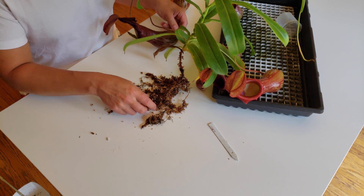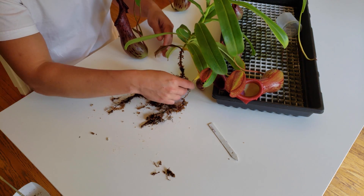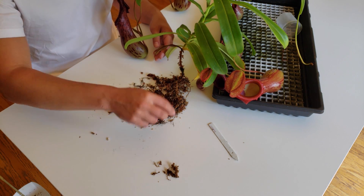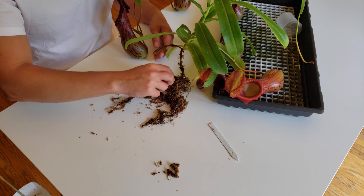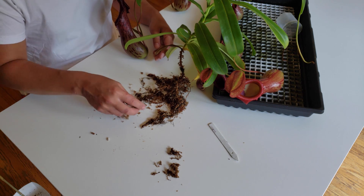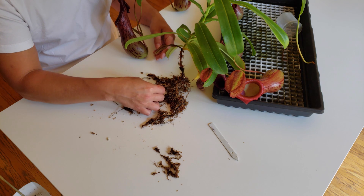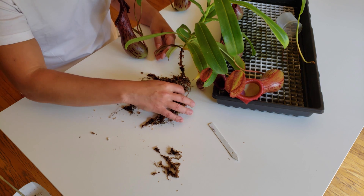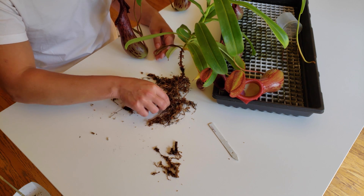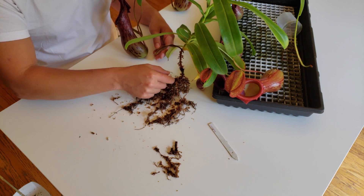Here is the root system. It's not that big for such a plant — it's really just enough to keep it in the ground and be able to climb. Some roots are long, some will be dark — usually the small ones will be dark — but the big ones tend to be lighter, almost a beige. Now that I've taken most of the substrate without breaking too many roots, it's time to repot.